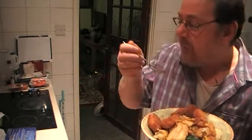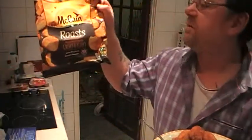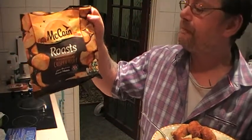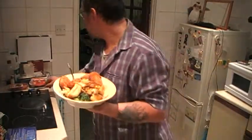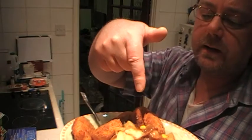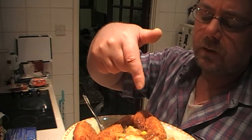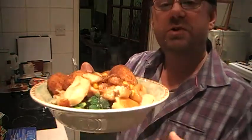I think I'm going to change the brand of potatoes — these don't go crispy like the other ones did. So we've got fish cakes, potato, parsnips, broccoli, sprouts, sweet corn, peas, and onion gravy with the water used from the veg.